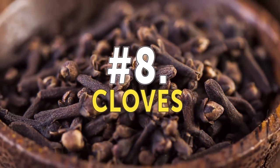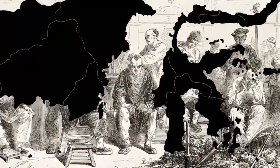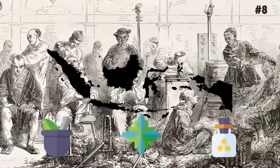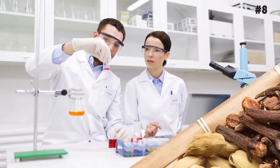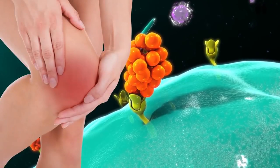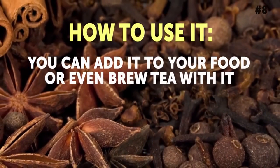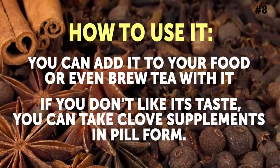Number 8: Cloves. This ancient herb originating from Indonesia has been used for generations in Chinese and Indian medicine to alleviate joint pain. Research has shown that adding cloves to your diet can reduce inflammation caused by arthritis by about 44%. It also keeps new inflammatory cytokines from popping up in your joints. How to use it: You can add it to your food or even brew tea with it. If you don't like its taste, you can take clove supplements in pill form.